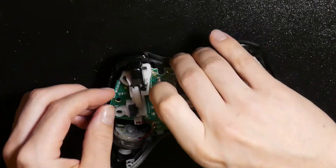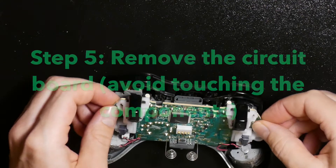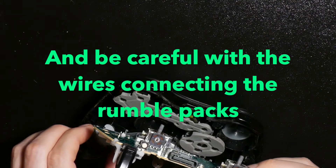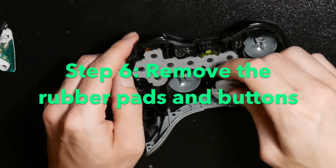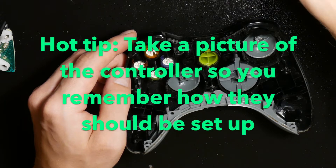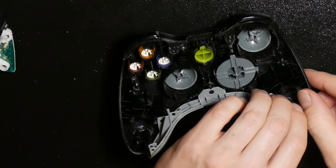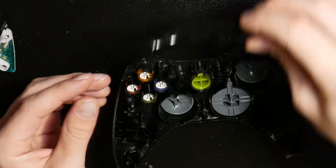You can use a brush or a q-tip to brush off the dust. Then you remove the circuit board — be careful not to touch the components. Remove the rubber pads and buttons, and I recommend taking a picture so you can see how all the pieces should go back together.